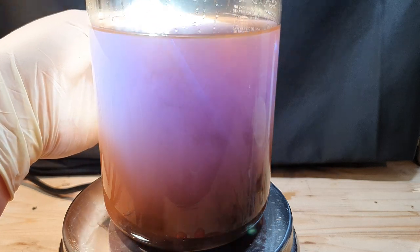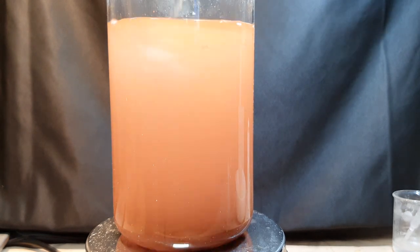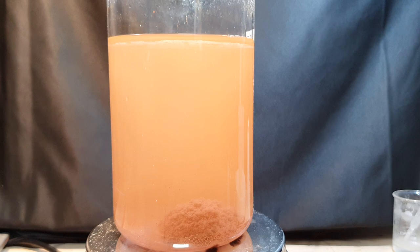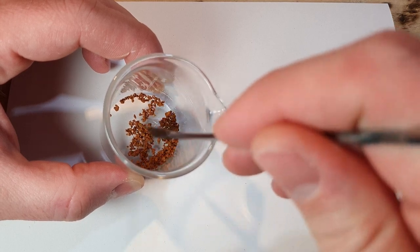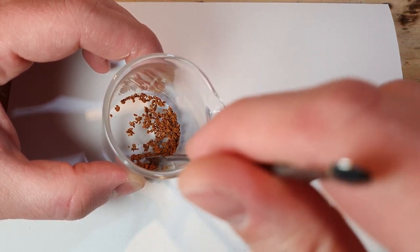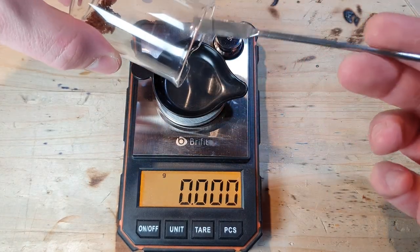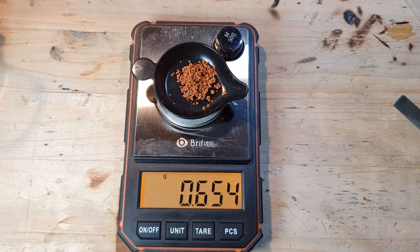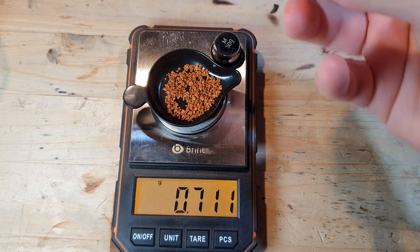I again waited for the gold to settle at the bottom of the beaker and decanted all the liquid, making sure to collect all the waste liquid. I left it overnight so the very fine gold particles had time to settle. The gold was washed with hot distilled water five times and then dried on a hot plate. The product was a nice brown powder. My yield was 0.654 grams. Combined with the gold from the first attempt, the yield was 0.716 grams. The missing 0.084 grams were collected from the decanted liquid the next day.